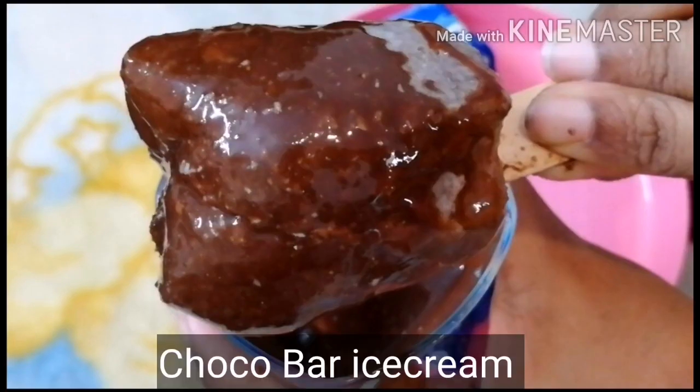Today we have a little chocolate bar ice cream with biscuits. They are very easy, just 3 ingredients.